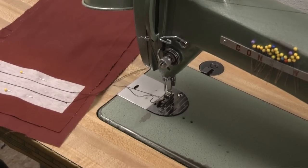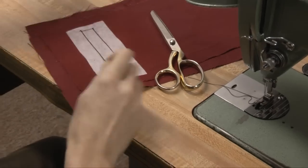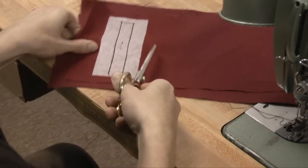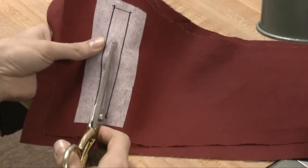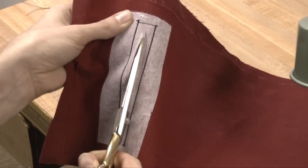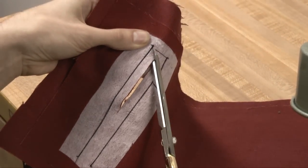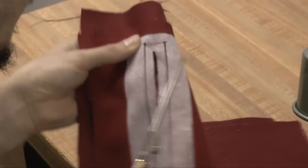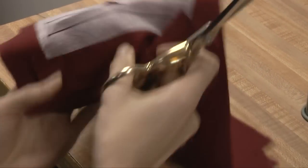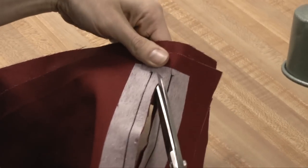That's the first two stitches done. Now we can remove our pins and we're going to cut a slit in the middle. Some people like to mark out their cut lines ahead of time — I don't think that's strictly speaking necessary. We're doing a three-quarter inch wide welt pocket here. I'm going to stop about a half inch from the end, then cut a diagonal right as close to where I sewed as possible, without actually snipping the stitching. Then we're going to cut in the opposite direction and do the same on the other end.